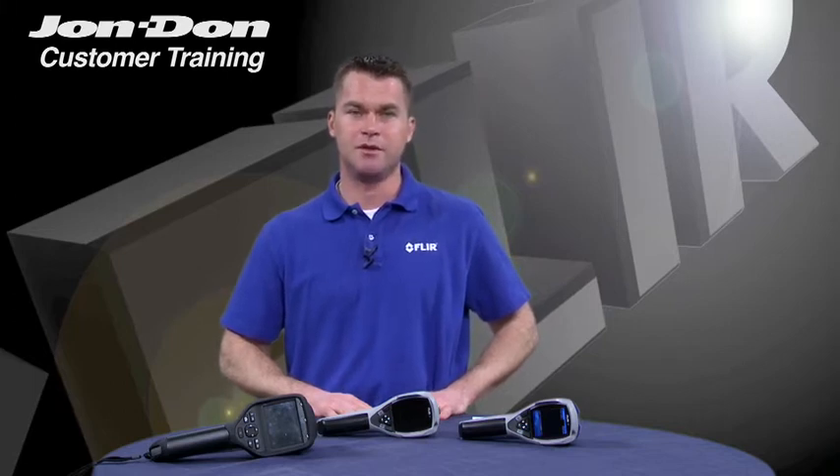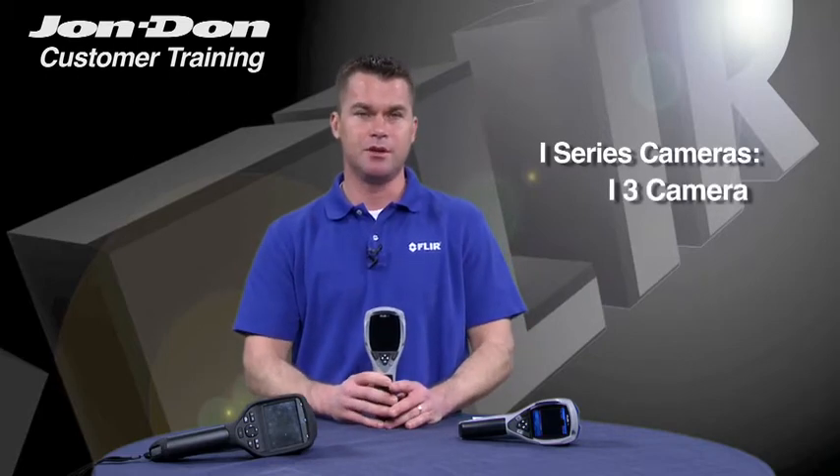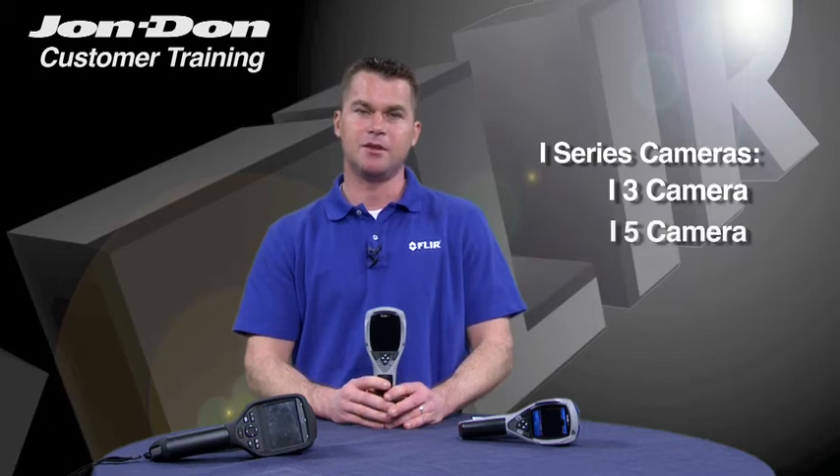So let's start to talk specifically about some of the features of the i-Series cameras. The i-Series cameras are made up of the i3, the i5, and the i7, and really the differences between those three cameras come down to resolution.